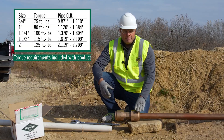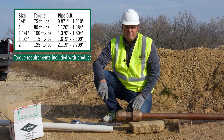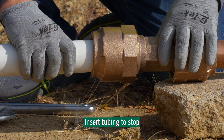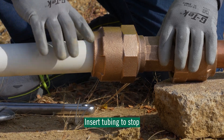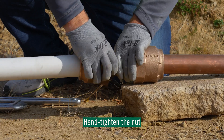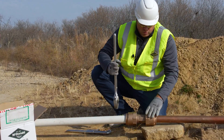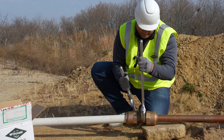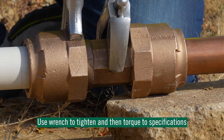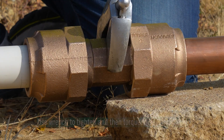We have the copper tube side installed, torqued to the desired torque. Now we're going to install the PVC side. First, we need to insert the tubing to the stop inside the body. We'll hand tighten the nut. Once we have it hand tight, we can tighten it to the desired torque with the wrenches. Once it's tightened to the desired torque, you're ready to go.